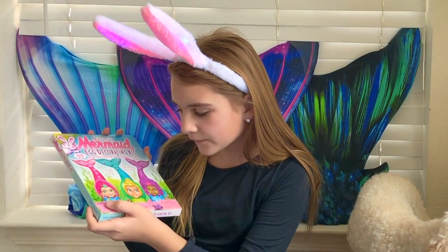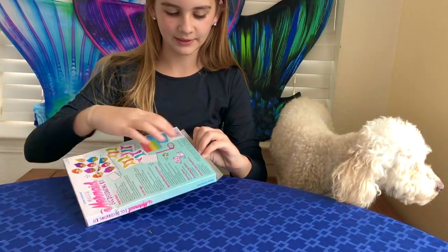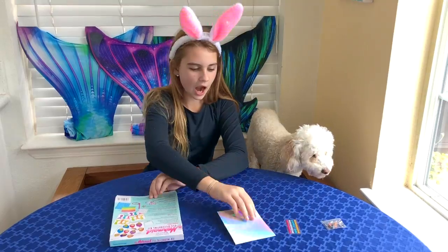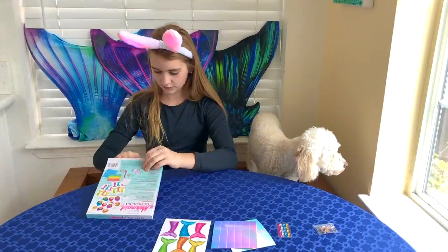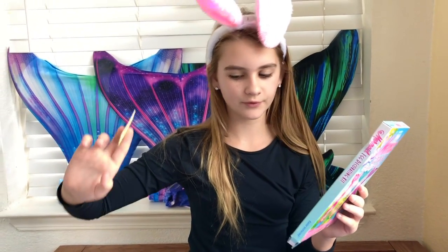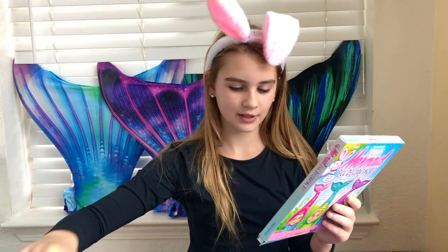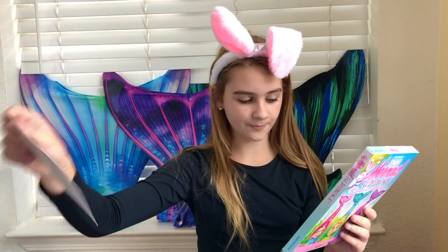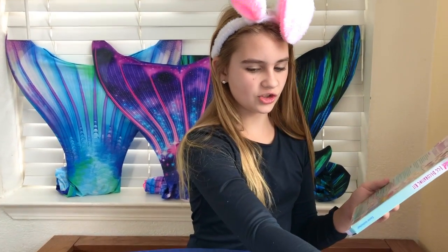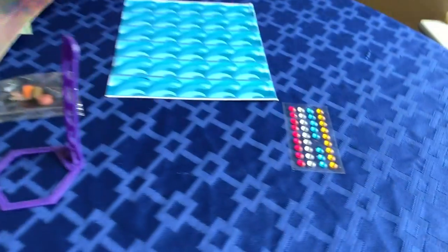It contains five egg cups. Let's just do it. Let's see. Awesome! These are mermaid faces. These are adhesive tabs so that you can stick these on the eggs. These are the mermaid tails. The coloring tablets. Little gems.